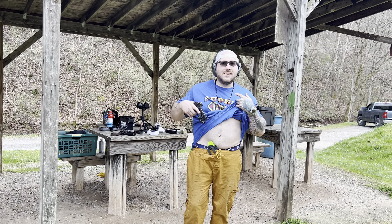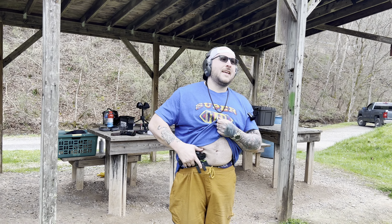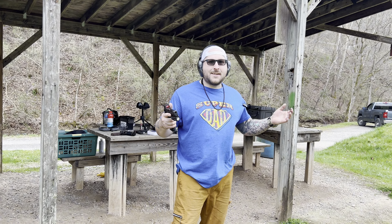I don't have a belt on unfortunately, so it doesn't actually look the best when it's pulling out of the holster, but I will tell you this — it is ridiculously comfortable and I don't even feel like I'm wearing a gun.